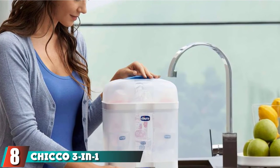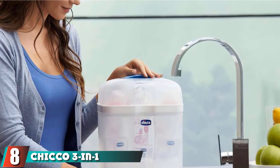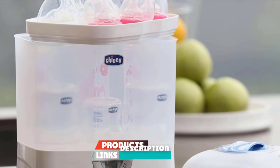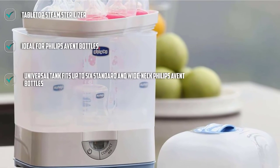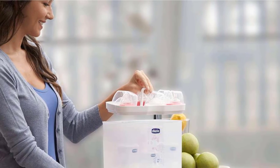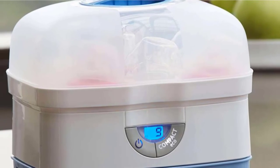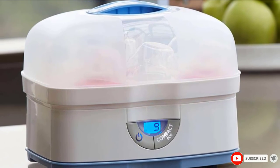Number 8 is the Chicco 3-in-1 Modular Sterilizer. This modular, two-tiered sterilizer is multifunctional and can even adapt to work as a microwave sterilizer, making it great for moms who need extra bang for their buck. It even has an eco mode to save energy and money. Sterilization cycles go for 12 minutes using the full-size unit, or just 4 minutes using the microwave unit.